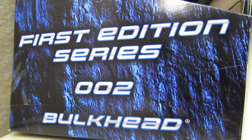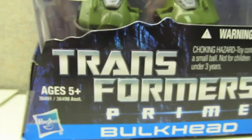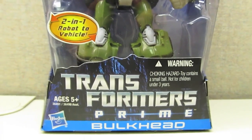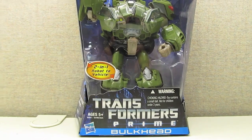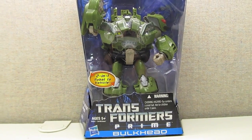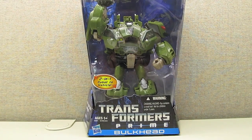Good day folks and welcome to review number 23. Today I'm going to interrupt my review of the Transformers Prime Cyberverse line to bring you a review of something I picked up rather unexpectedly. Today we're going to look at the Transformers Prime First Edition Voyager Bulkhead.